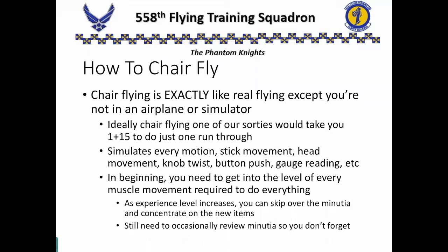How do I turn the airplane? Well, I have to use these muscles to push this rudder that much, then my arm to push the stick straight across to this place. But as your experience level increases, you won't need to get down to that minutia. You can just concentrate on the newer things, the skills that you're just beginning to learn. You still do need occasionally to review that minutia or the skills you have already attained, otherwise you will eventually lose those.